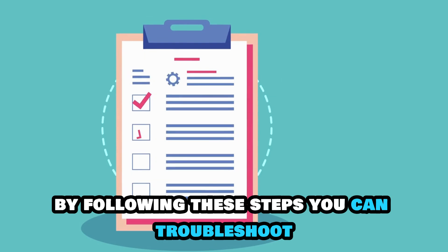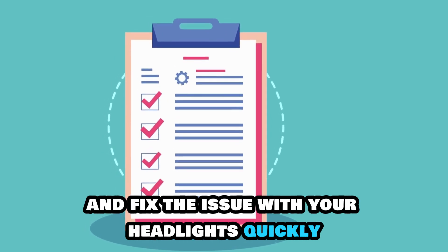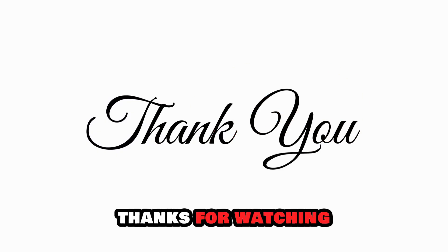By following these steps, you can troubleshoot and fix the issue with your headlights quickly. Thanks for watching.